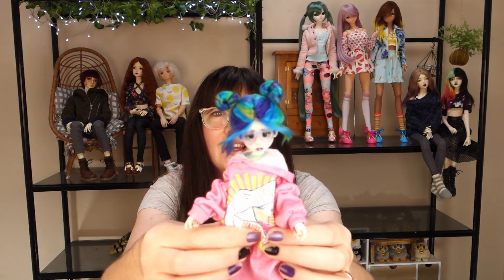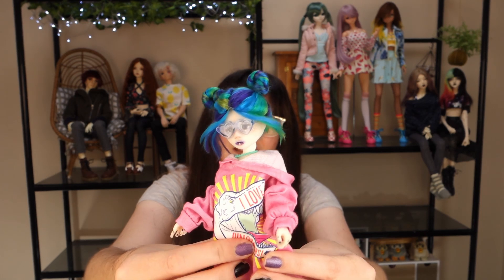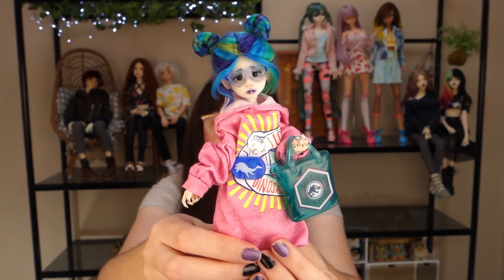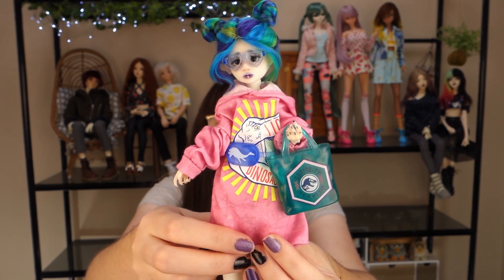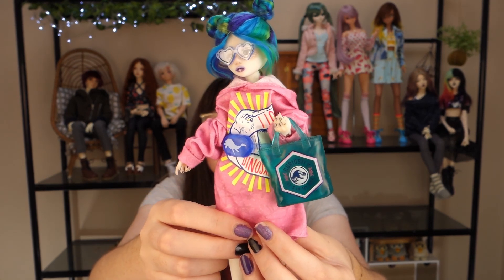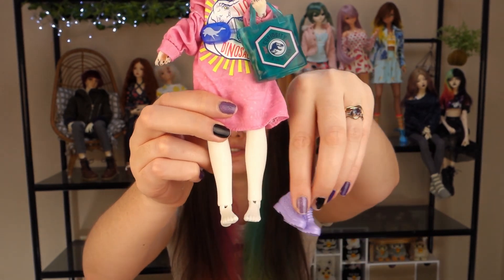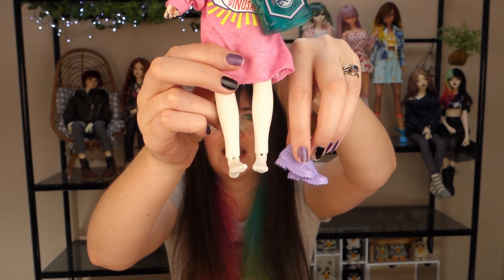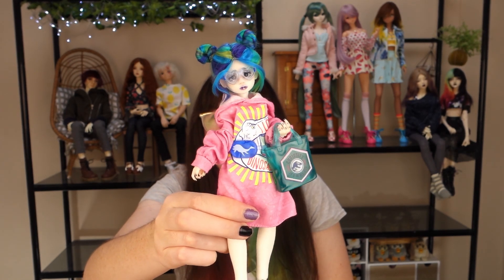I could probably get these bangles on if I stretched them slightly, but I'm not quite prepared to do that. The necklace works though — I'm not the biggest fan of plastic necklaces like this but it's not bad. The blue bag works to cinch in the hoodie, which is kind of cool, and the green bag works as well as you'd expect. I'm not even going to try the shoes — they're just way too small. But I'm quite happy with all of this. Oh my gosh she is too sweet.